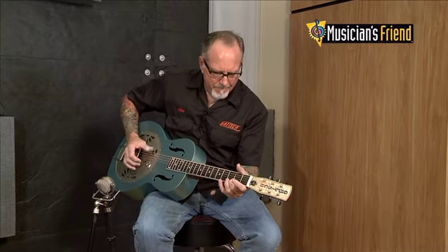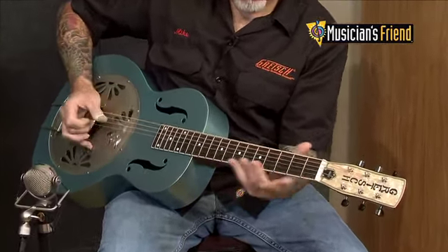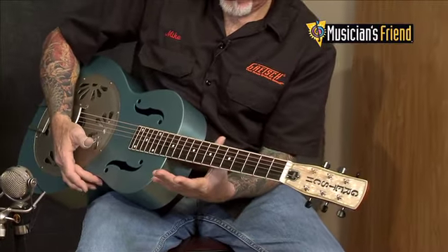So this is Mike Lewis again for Musician's Friend. Stop by, pick one of these up, and have a great day. Thank you.